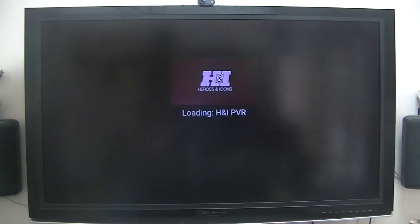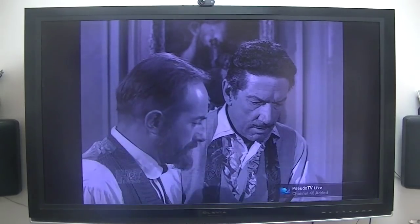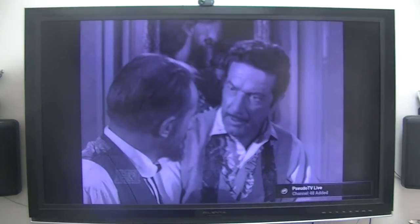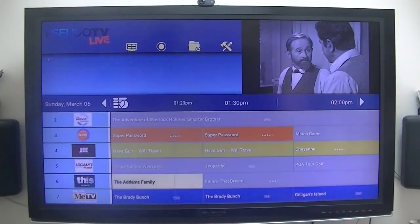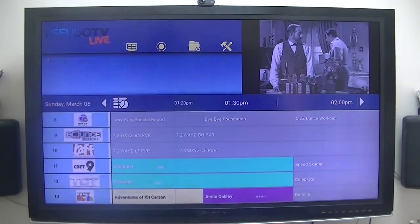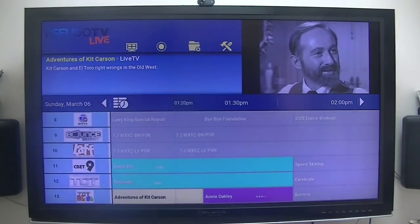Have a Gun, Will Travel. Again, this is live coming from my over-the-air antenna on my roof using my HD Home Run tuners. I just wanted to show you that skin, and I really like it. He has several other skins, but this is the one that I really like. I just wanted to give you an overview of the different skins used on Lunatics' Pseudo Live TV application.